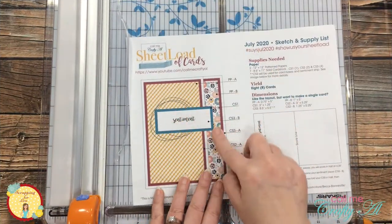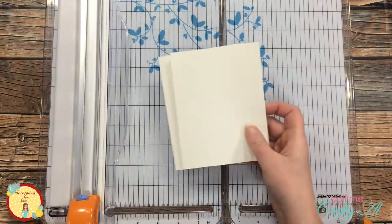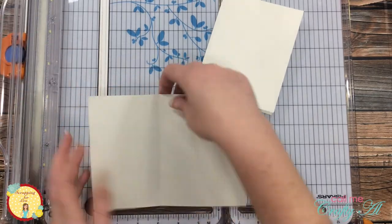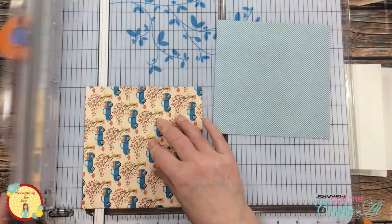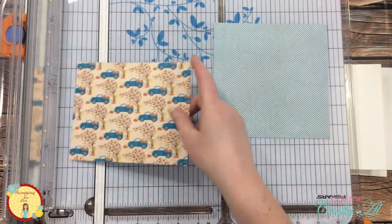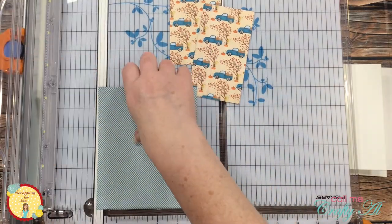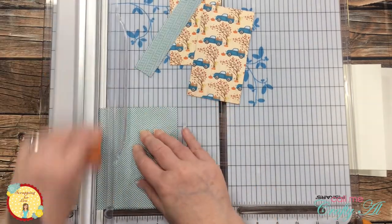For the layout of the cards today, I will be using the July 2020 sheet load of cards, just using the individual dimensions to make two cards. This is a fun fold card — once I have my card base made, I cut a one inch strip off the left of the front. When the card is folded, you'll be able to see the inside. The sketch calls for mix and match where one card would have the blue pattern paper on the front and one card would have the trucks, but I decided both of my cards would have the truck pattern paper on the front with the blue chevron peeking out from the inside.